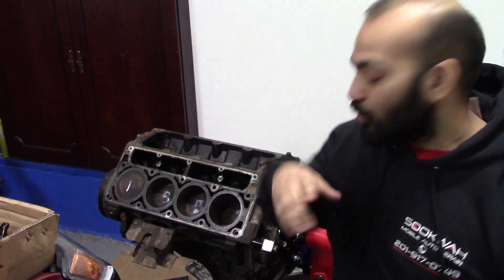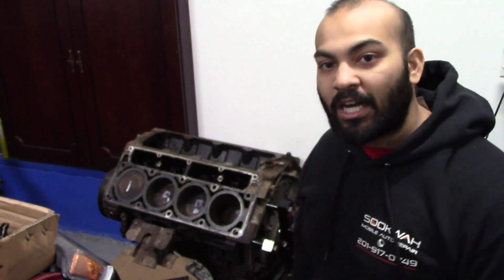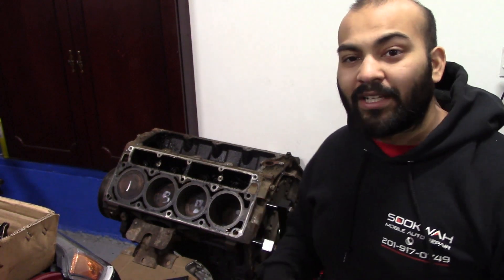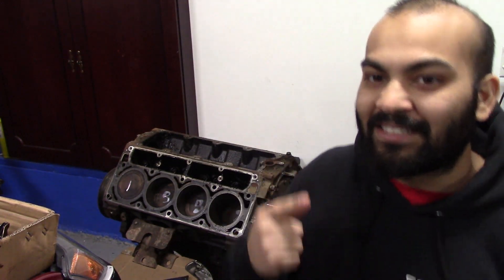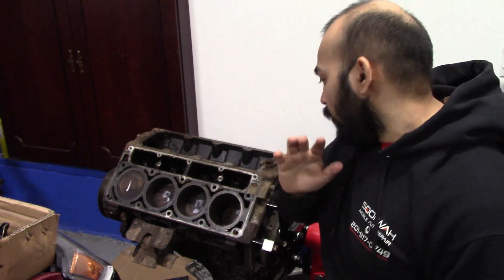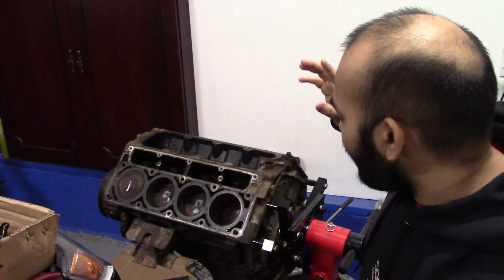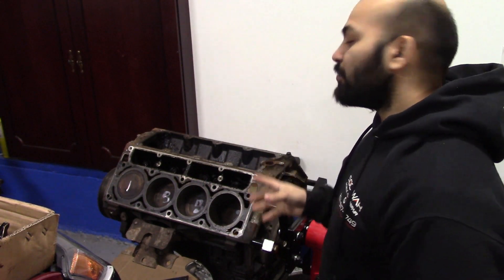On today's episode, we're going to completely disassemble our block. It's a little cold in here and I'm still a little sick — maybe you can hear it in my voice, a little nasally. We're going to try to completely strip this block.